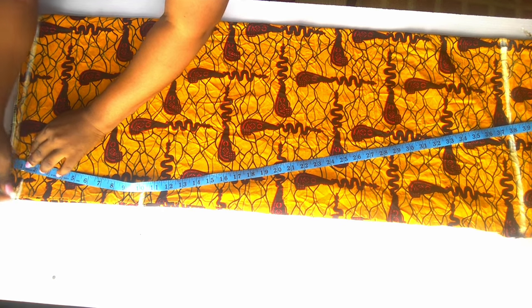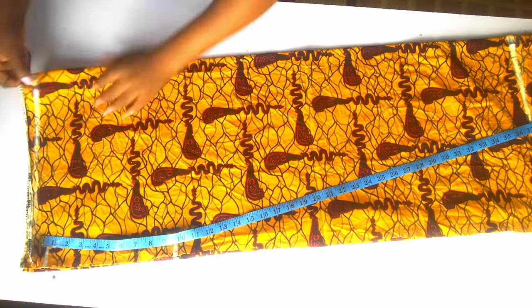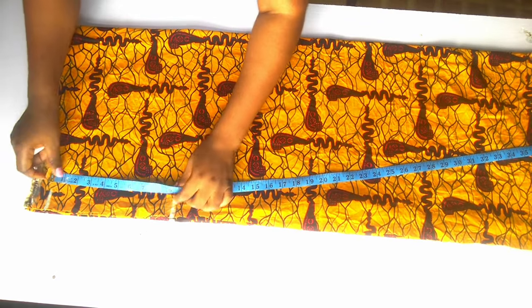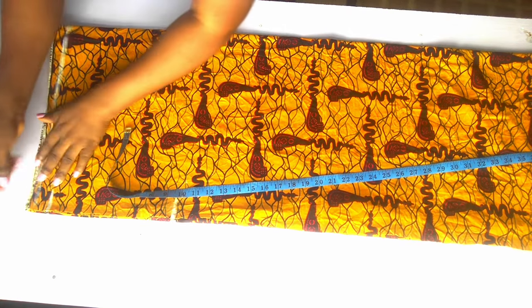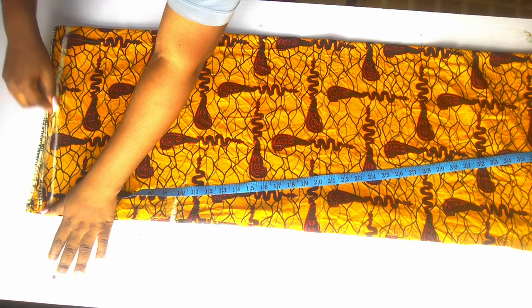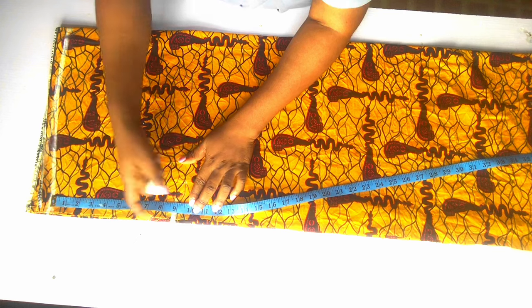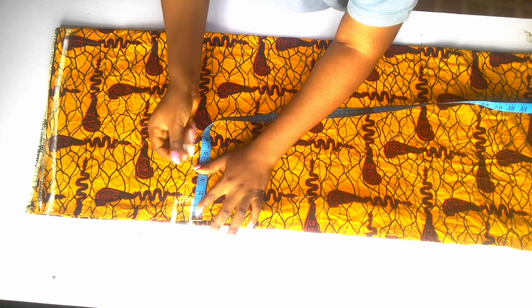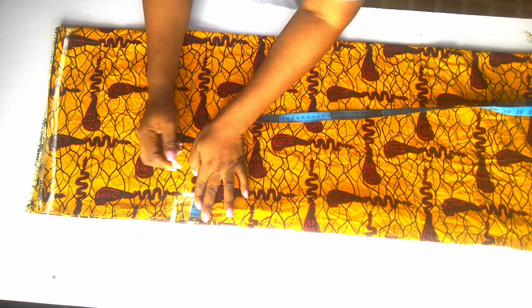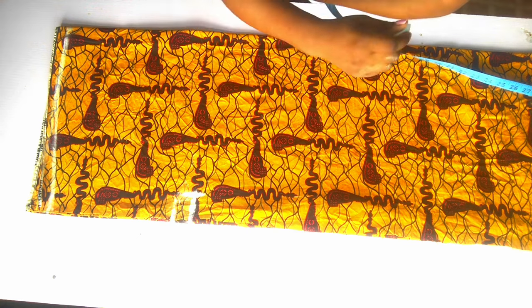I came down by 1 inch from the outer side of the fold — that is going to be my shoulder slope — and I will connect it to the neckline where I think my neckline will start from. Then from there I'm going to come down by 10 inches as the sleeve curve. I want my sleeve to be very free; normally I use 7 inches but here I used 10 inches so I can raise my hands very freely.